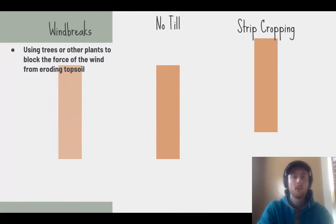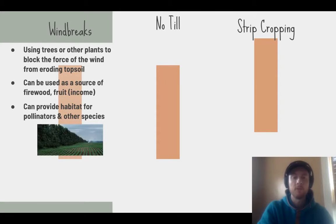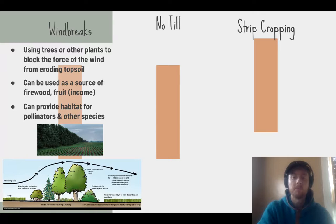Windbreaks are trees or other plants planted around agricultural fields to stop the force of wind and prevent it from carrying topsoil away. A beneficial component is that they can generate firewood, or if you plant fruit trees you can generate income through fruit sales. They also provide valuable habitat for pollinator species. The diagram shows how the wind is forced up and over the crops rather than passing straight over them and carrying away topsoil.